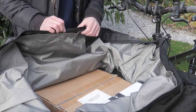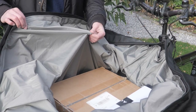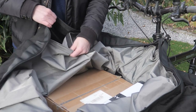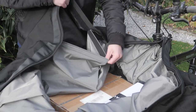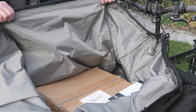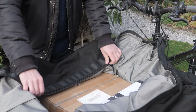Because the seams are through-stitched rather than welded, the bag may leak during longer use in rainy conditions. To prevent the contents of the bag from getting wet, Radical Design offers an inner lining that is completely waterproof. The lining is attached to the inside of the bag by means of a velcro strip. If you plan to use the bag intensively during rainy conditions, you can work with several inner linings that you can swap out if the inside gets too wet.